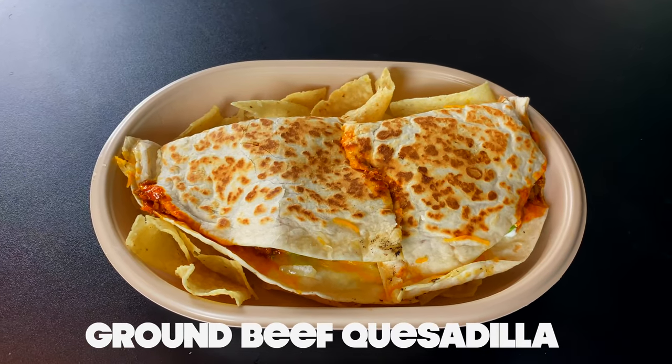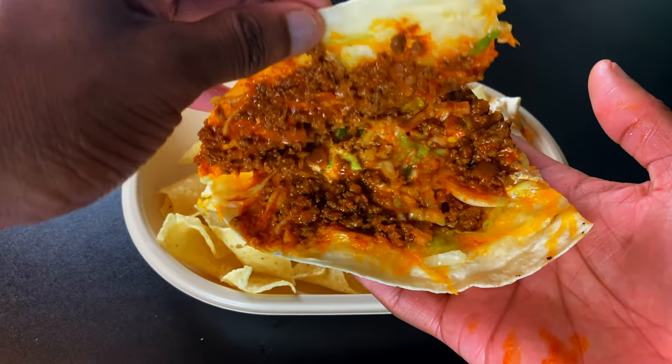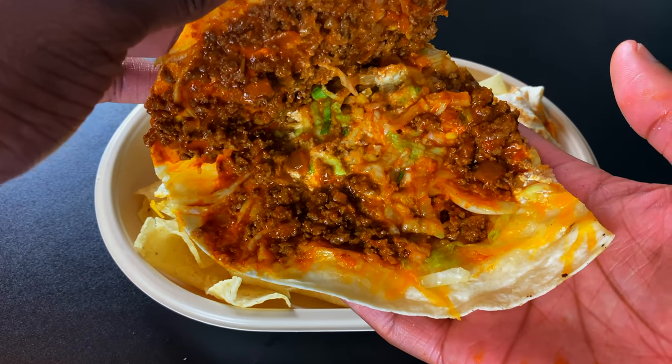This is a regular ground beef quesadilla, y'all. Quesadilla! This is just grade A trash. This would've been good had the ground beef been good, but when the meat is bad, the whole goddamn thing is gonna be bad. Let's look under the hood — the ground beef is hard, and not to mention, oh God, the ground beef stinks. Giving this a 1. That's ridiculous.